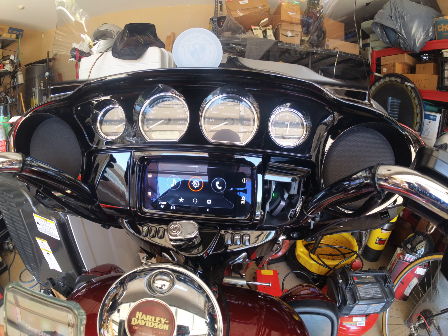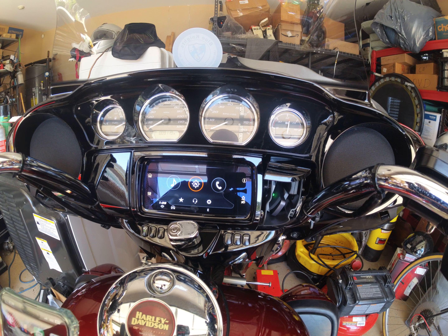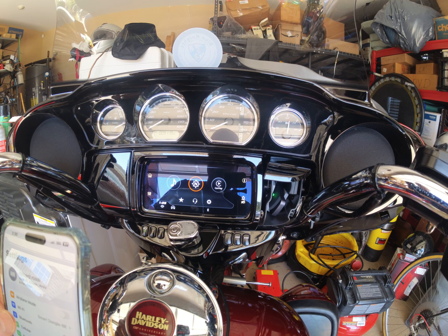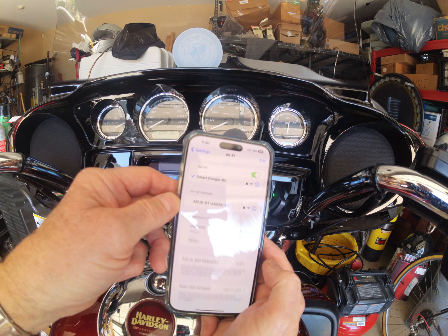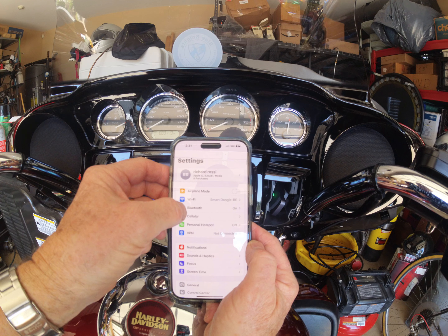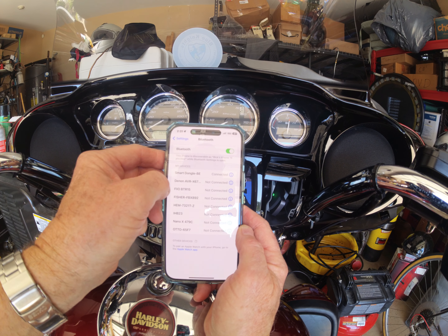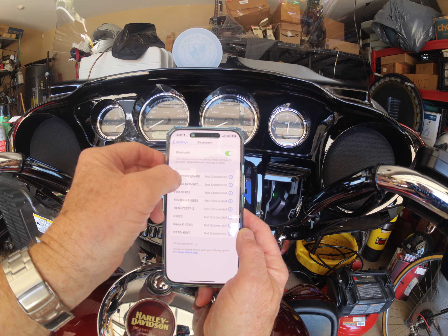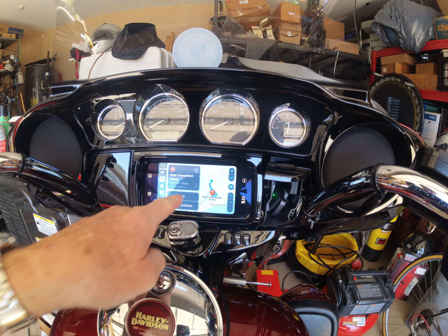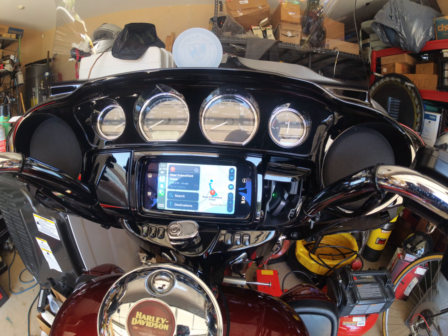Now what I have to do is connect it to my Wi-Fi. As you can see, it's Smart Dongle BE on the Wi-Fi. On the Bluetooth, it's called the same thing. As you can see, it already hooked up to the Wi-Fi. And now I have CarPlay.